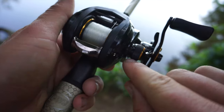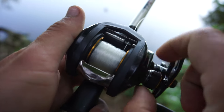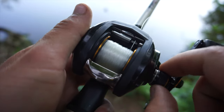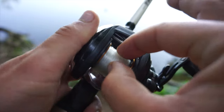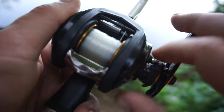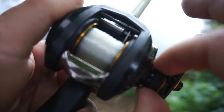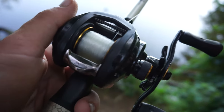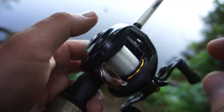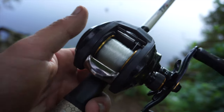Secondly, this knob right here is your spool tension knob. So if we loosen this up, so that's not even clicking anymore. You hear that? Push this back down. That knocking went away. That puts more tension on the spool internally, which is another brake on the spool. So this is a two braking system. Some have three, some are digitally controlled.